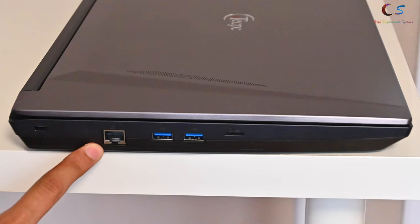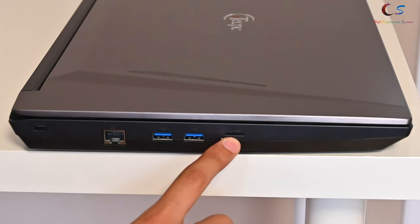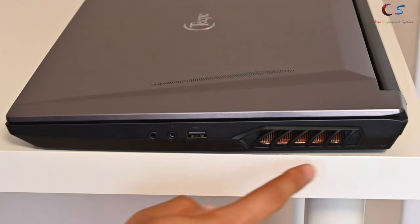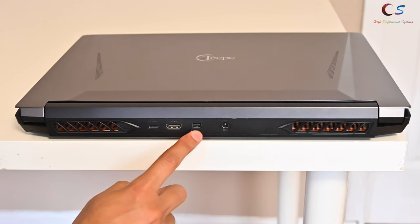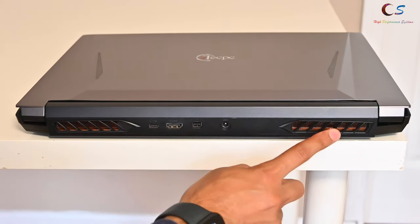We have a Kensington lock and gigabit ethernet, USB 3.1 Gen 2, and a micro SD. On the other side, we have a headphone jack, a microphone port, USB 2, and an exhaust grill. On the back, we have an exhaust grill, a USB Type-C, HDMI out, mini DisplayPort, the AC adapter port, and another exhaust grill.